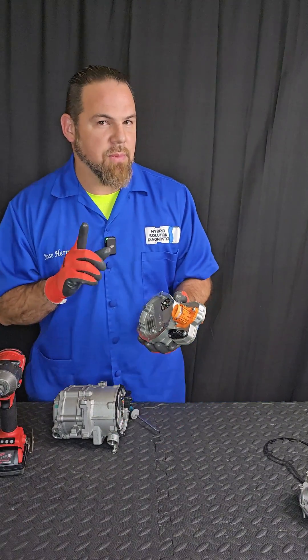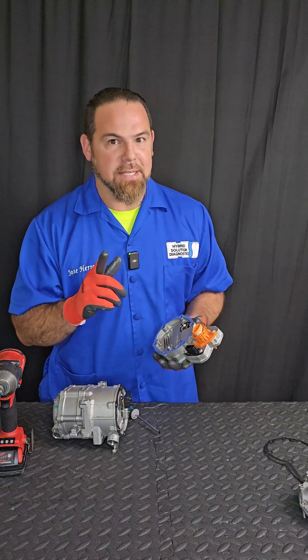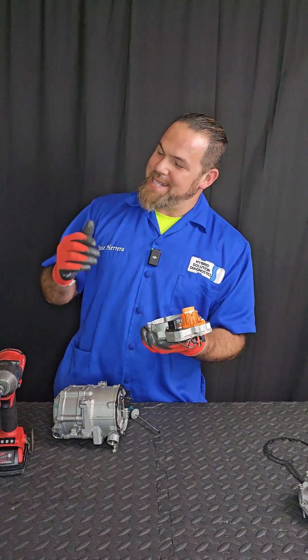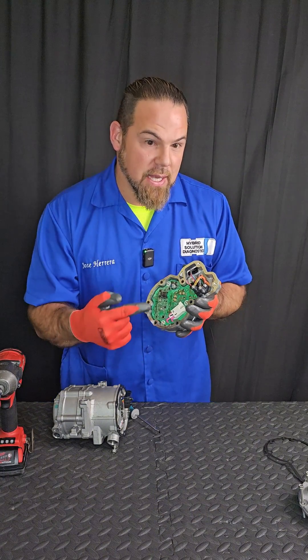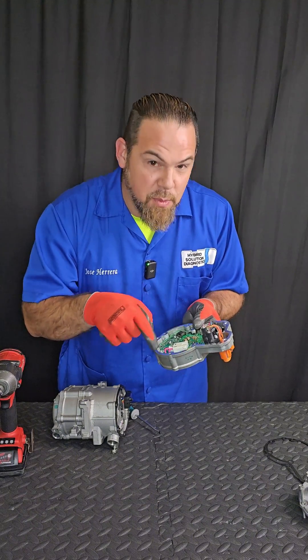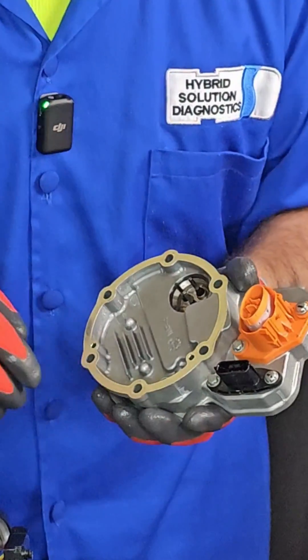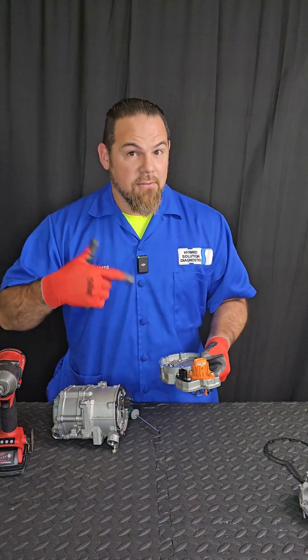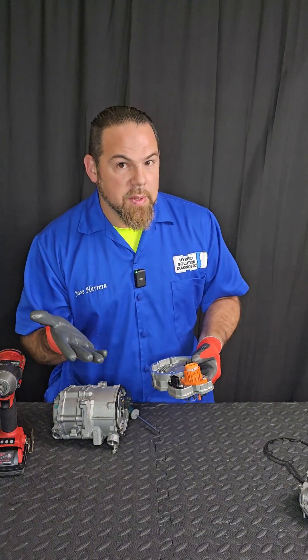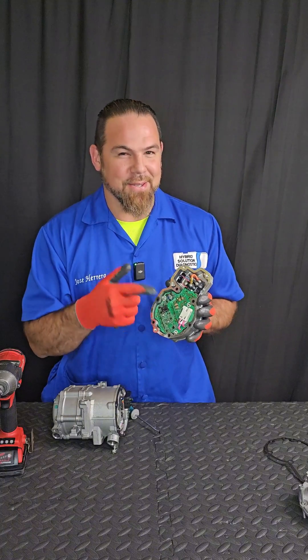I actually have some news for you. Did you know that this is a brushless DC motor and at the same time is an AC motor? You receive DC from the high-voltage battery and turn via this small inverter into one, two, three-phase alternating current. So how in the world do you want to create a variable speed compressor, which is exactly what's inside this compressor, with DC? You have to turn it into AC.